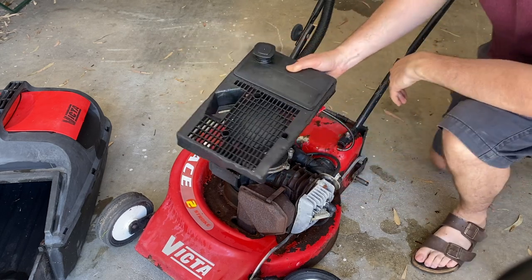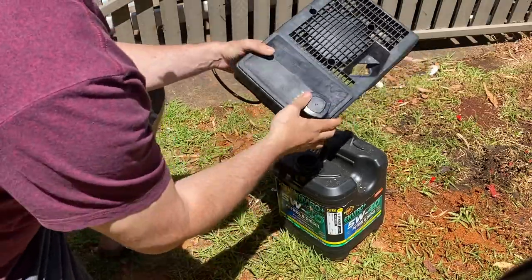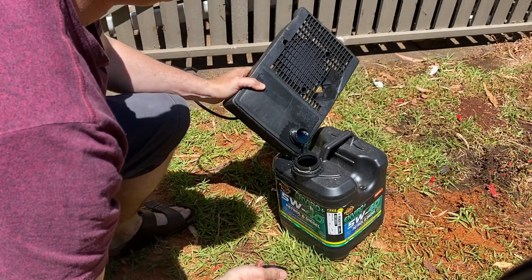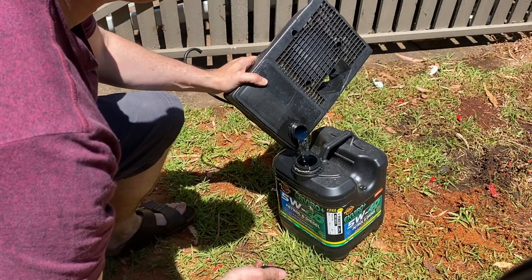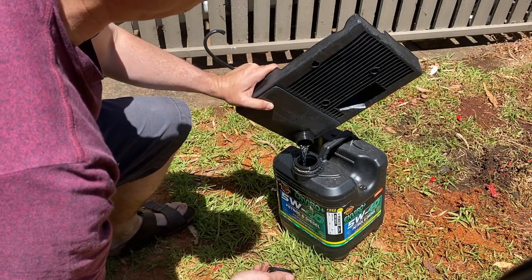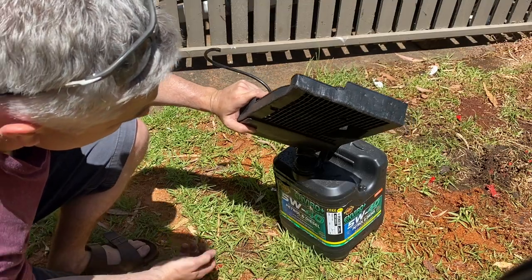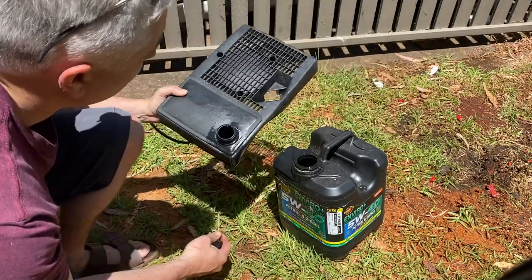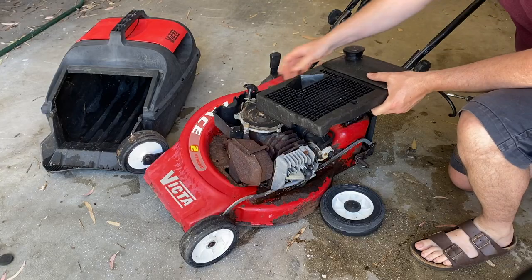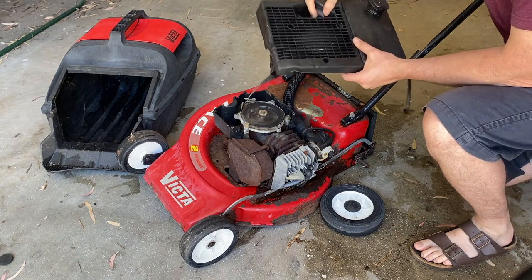Let's drain that out and give it a good shake around in the tank. I'm going to drain this into an old recycled oil container. That fuel actually looks nice and blue so it's definitely got a two-stroke mix in it. As always, just remember to dispose of waste oil and fuel at an environmentally friendly recycling center. Having drained that fuel tank, let's pop the fuel tank back on the mower.